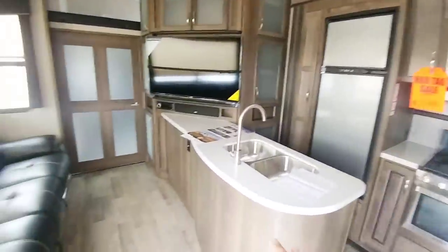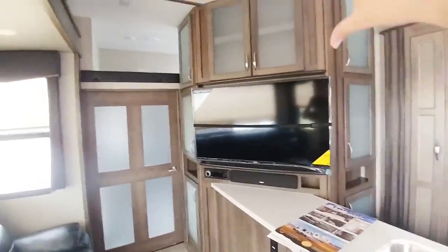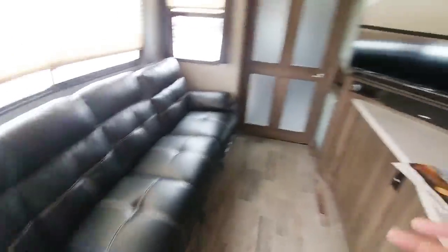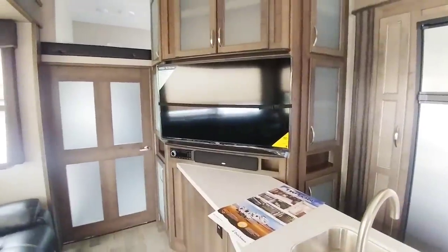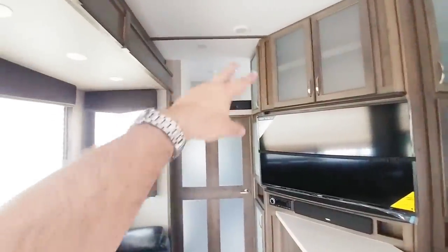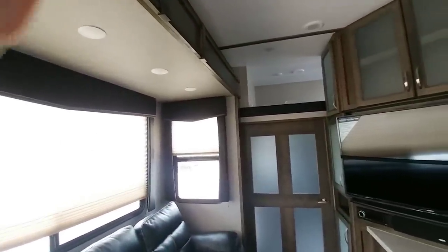Coming inside, it has a relatively traditional toy hauler floor plan. What I like about this over some toy haulers is that they didn't put the TV sunk back too far, so if you have people sitting here it's not going to be much of a stretch to see it — it's placed almost right in front of them. You do have your standard toy hauler loft up here, with nice tall slide heights that go well above traditional head height, plus lots of cabinetry.